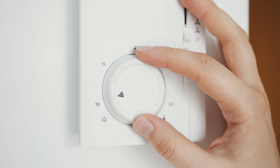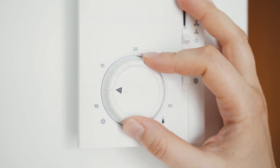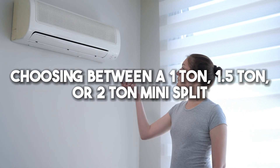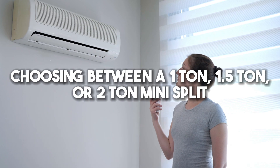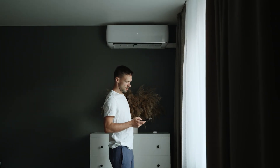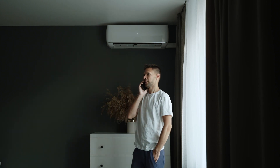Additional features to consider include heating capacity, fan speeds, digital thermostats, and remote controls when choosing between a 1-ton, 1.5-ton, or 2-ton mini-split. The size of the unit depends on factors such as the local climate, insulation, number of rooms, and budget.